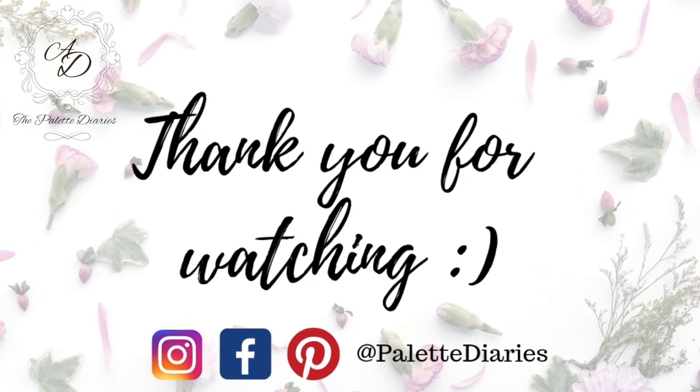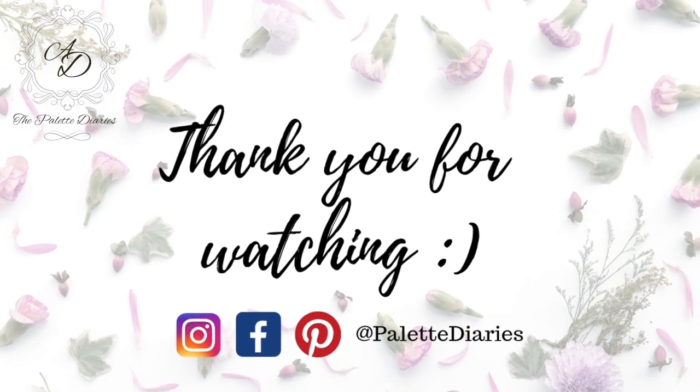Thank you so much for watching. We will be back with a new DIY next week. See you!